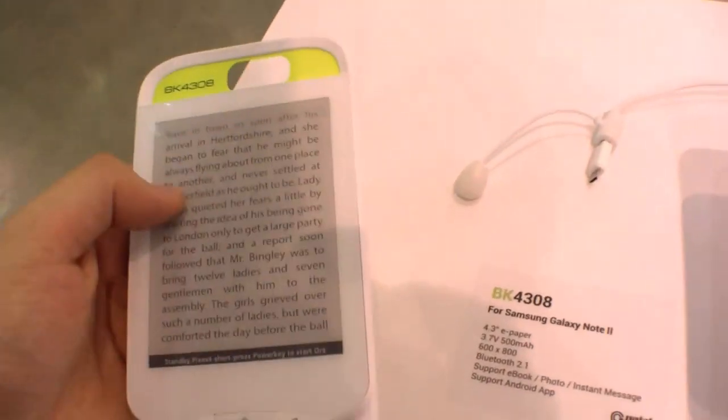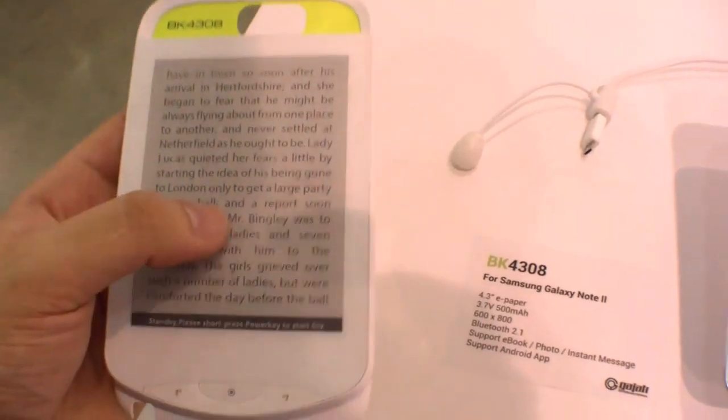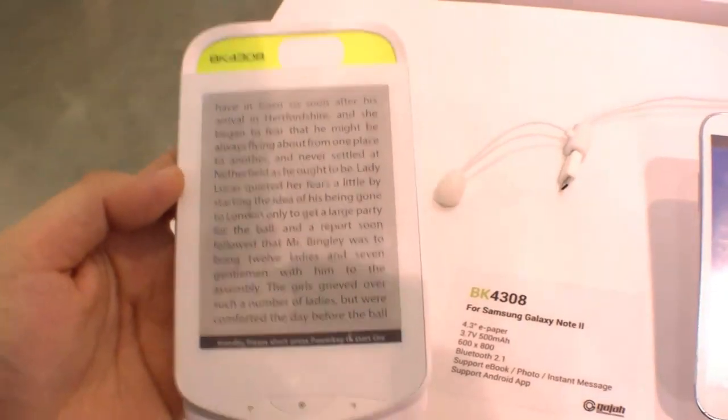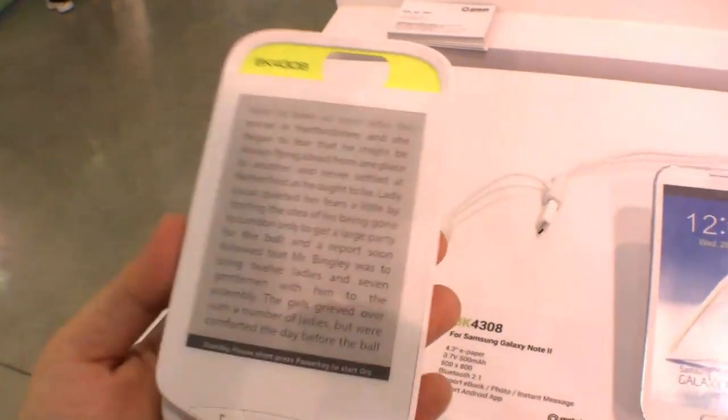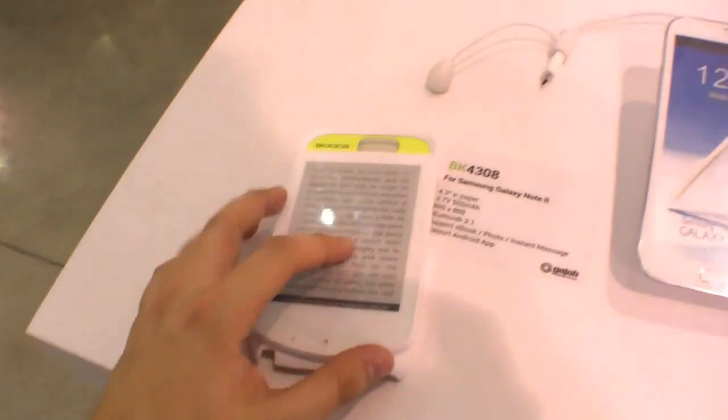The screen resolution of this 4.3-inch ePaper is 600x800. It works with Bluetooth 2.1, so the case will connect to your smartphone and you can send eBooks and other information to it.